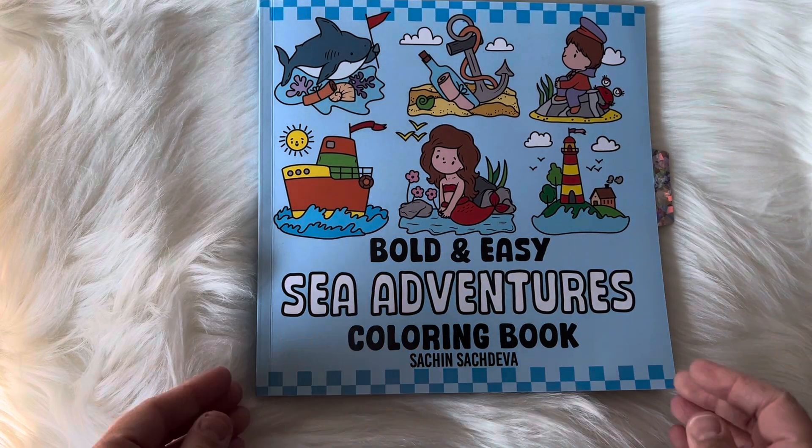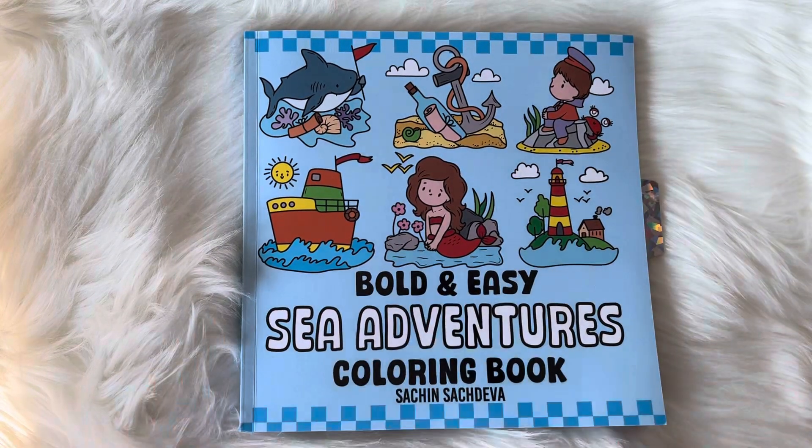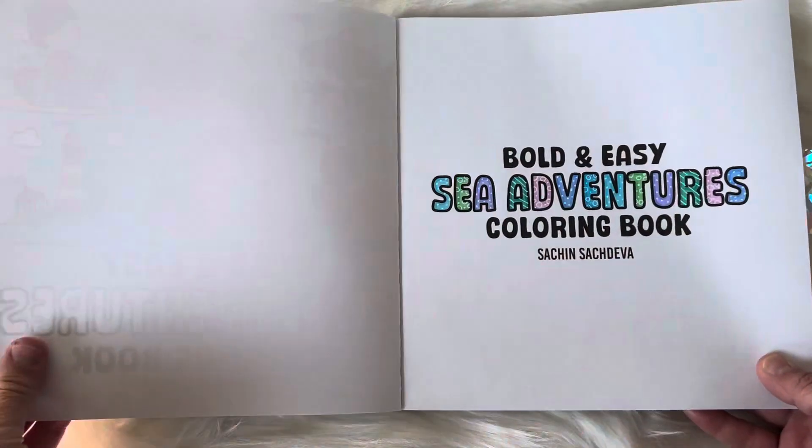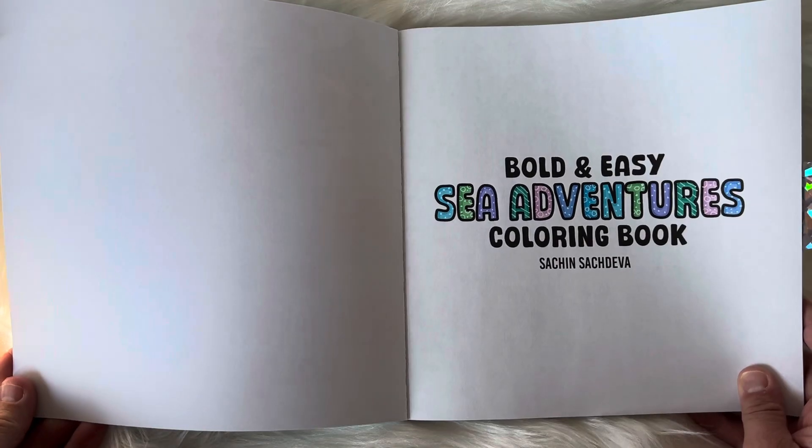Hey guys, welcome back to my channel. I have the cutest book to share today. This is the new Bold and Easy Sea Creatures Coloring Book by Satch and Satch Diva. And oh my goodness, it's so adorable, so I wanted to share with you guys.